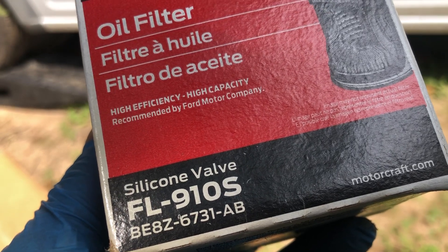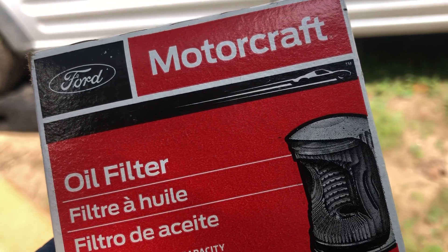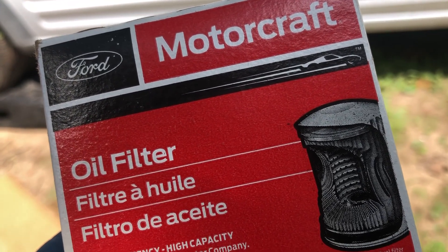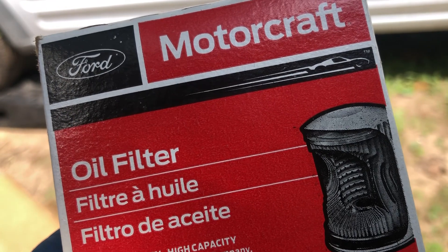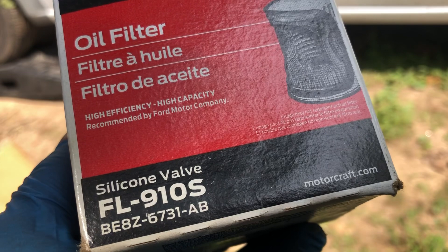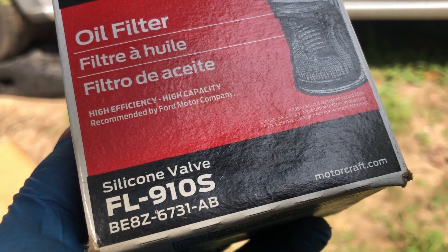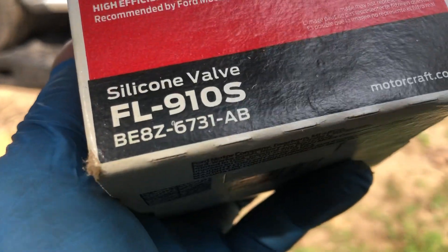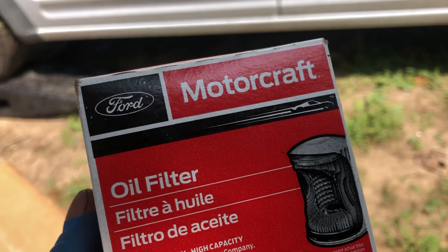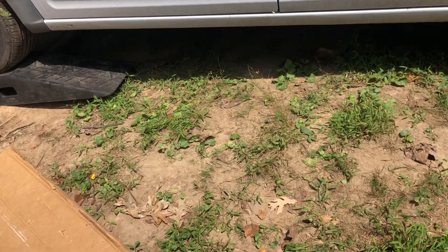Hi everyone, this is Melvin from Pinto Automotive Diagnostic Pro. We are going to do the oil change on this 2012 Ford Transit Connect. As you can see right here, this is the OEM oil filter FL910S — the original oil filter from Ford.